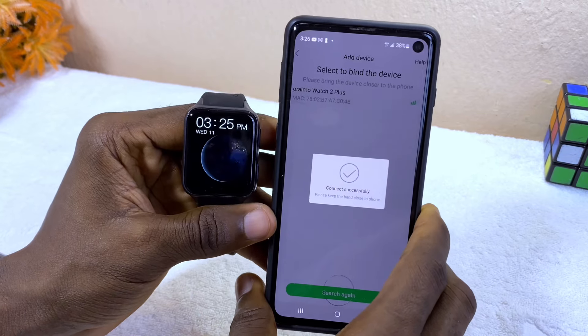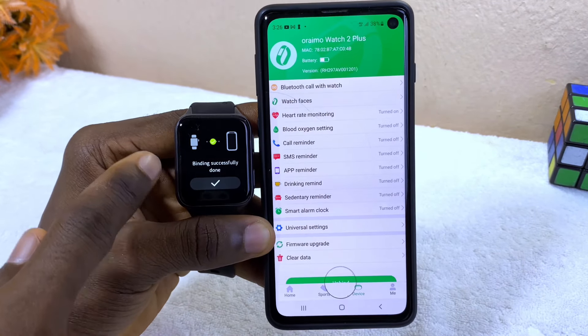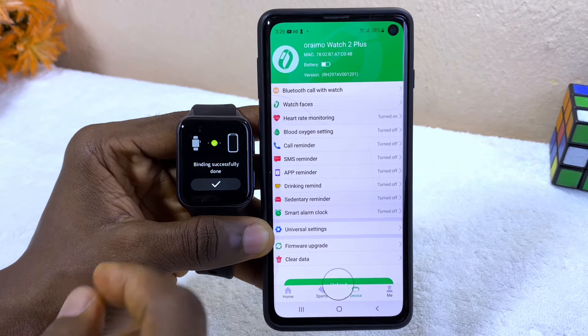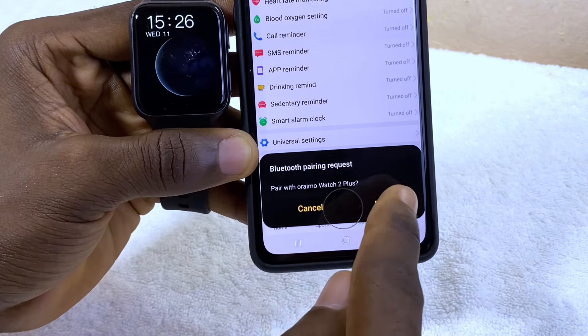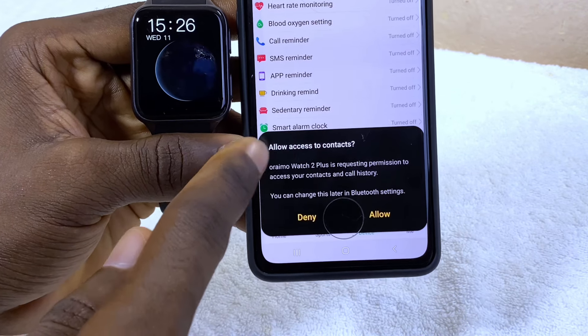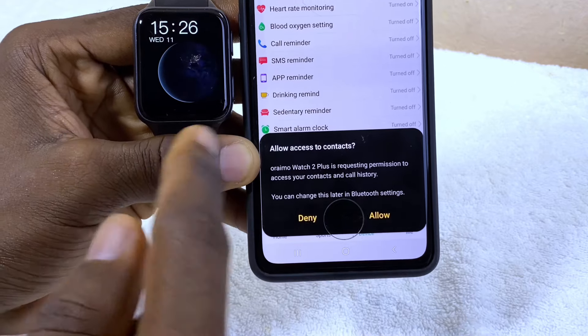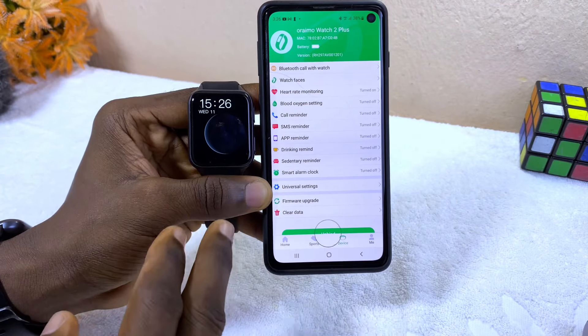It's going to bind, and as you can see it says 'Connected Successfully' and 'Bind Successfully Done' on the smartwatch. Grant Bluetooth pairing permission before you continue — tap Pair. Also allow it to access your contacts so you can use it for calls — tap Allow. Grant any other permissions that come up.